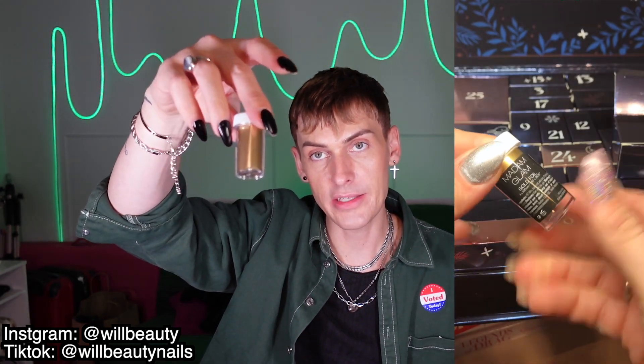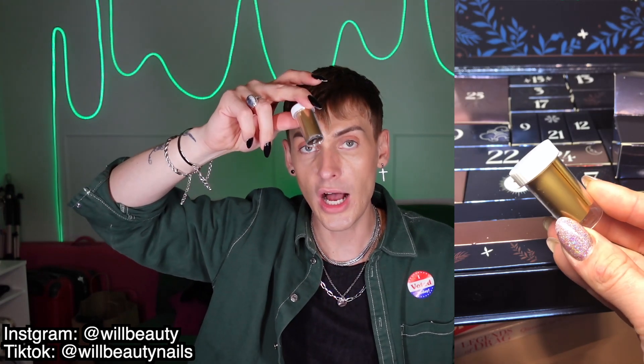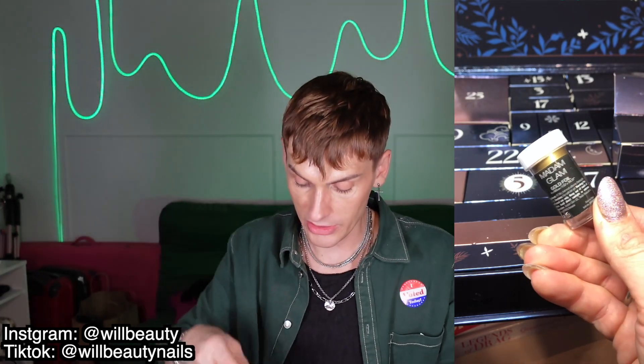Day five is a foil gel. You apply a layer of the foil gel, cure it, and then any transfer foil you use will stick on top. Day six is a gold foil — so after you use the foil gel, you apply this and it transfers off the tape onto your nails.